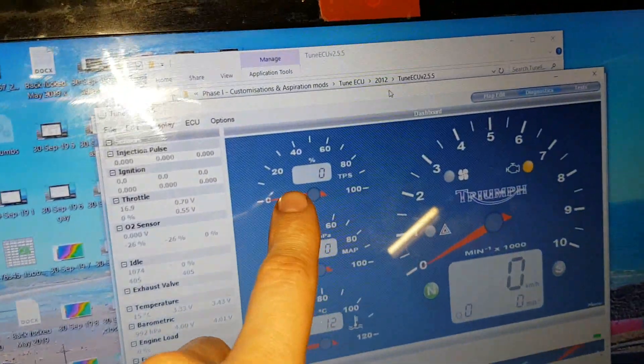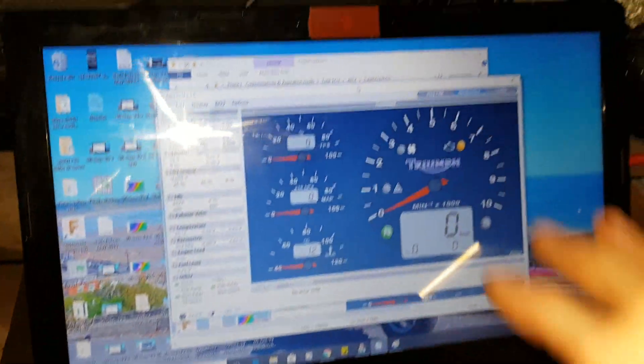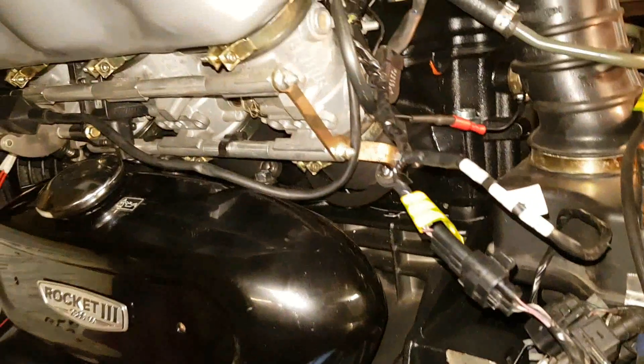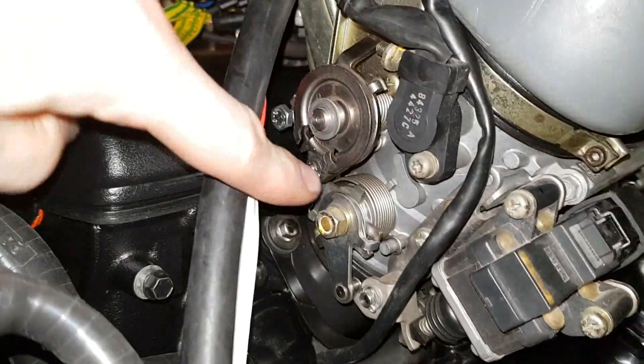As you can see, throttle position at the moment is zero. I have done the TPS and ISCV reset, and I've set them up as per the instructions on screen. So if I go over here to the throttle...